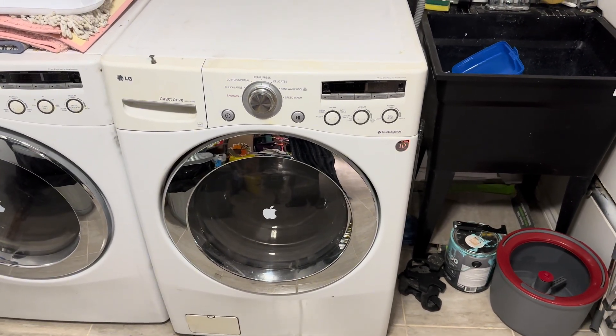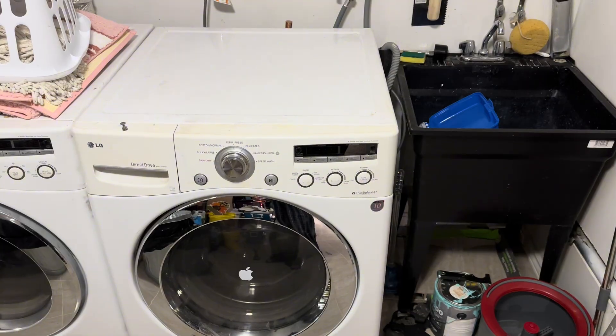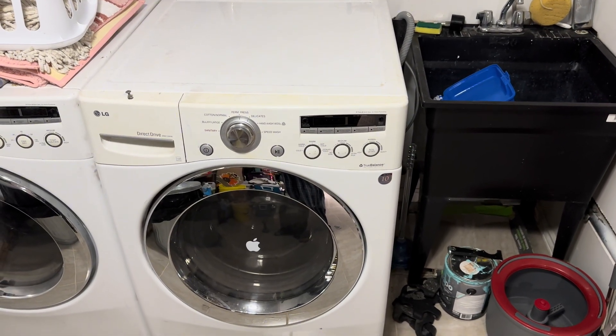So we're going to dive into this right away and take the top off of this machine. We're going to show you all about it and how to do it.